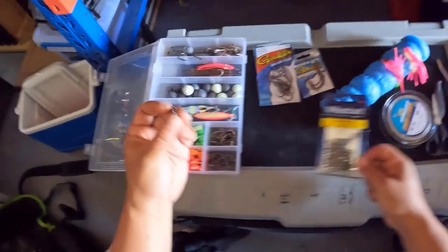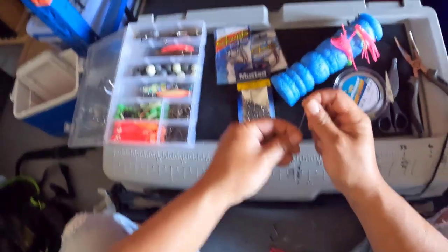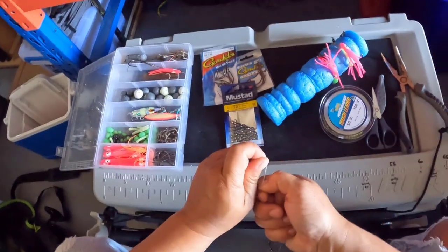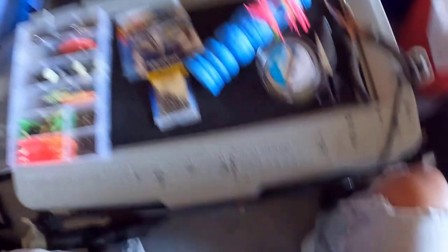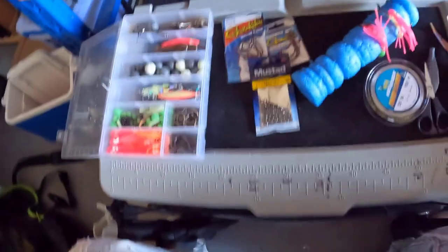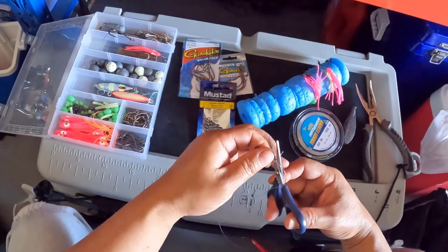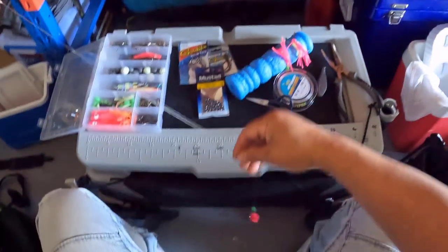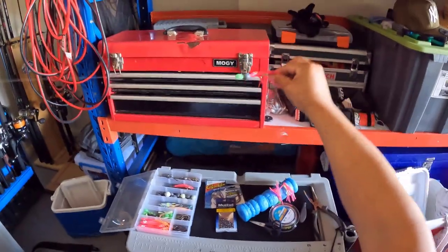Next, grab a size one hook, or maybe slightly smaller — just the cheap Mustad ones. Double blood knot time: go around six times, two loops, put it through, and pull. Cut that off and there you have it — the ultimate snapper rig.